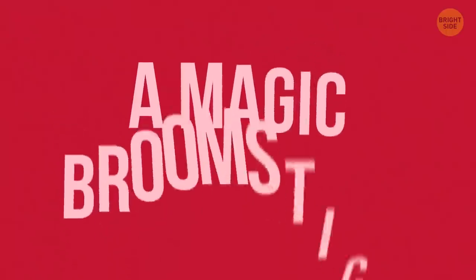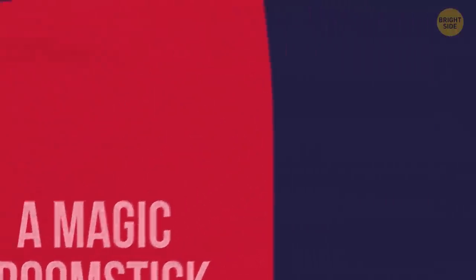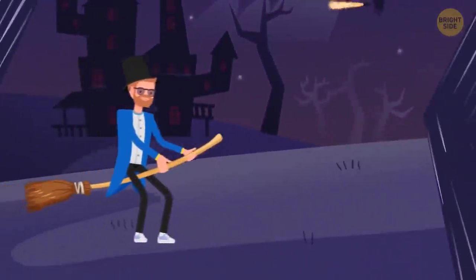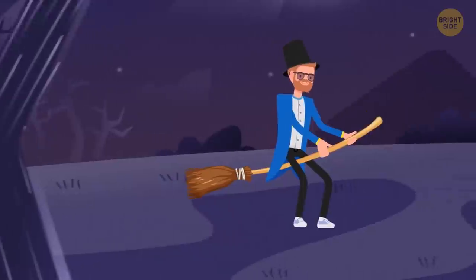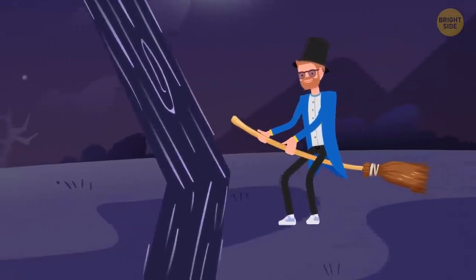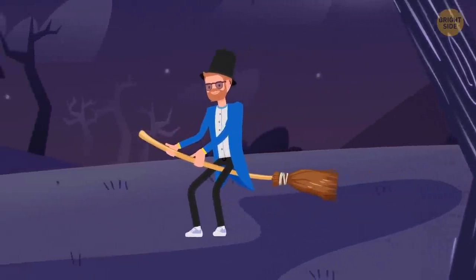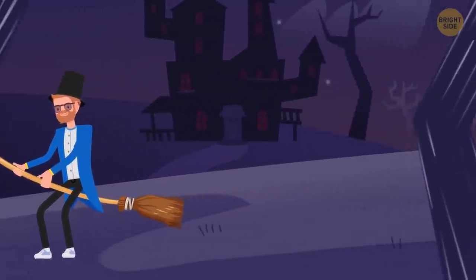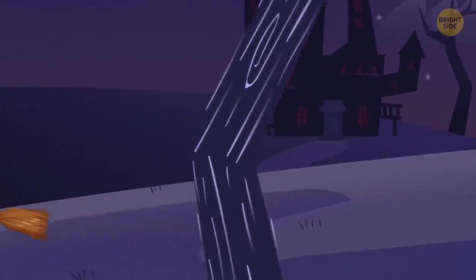A magic broomstick. Famous magicians can sometimes be seen outside flying their broomsticks — magic or an illusion? Even if you come closer, you won't spot any harnesses, which means the magic cleaning tool isn't hanging in the air. But pay attention to how close to the ground the broom is.